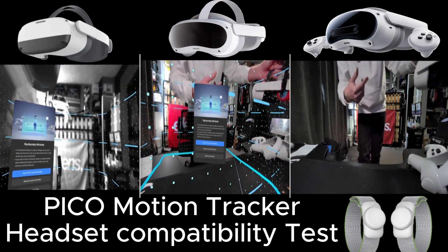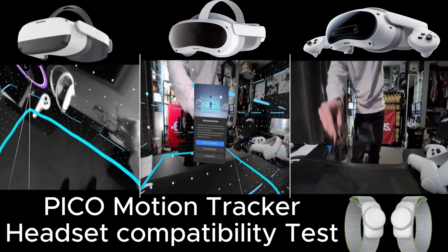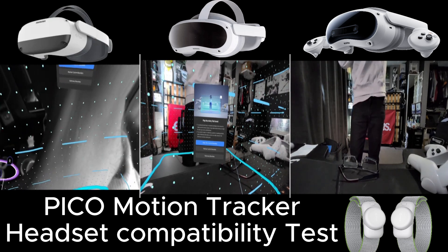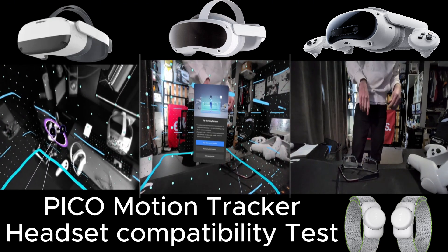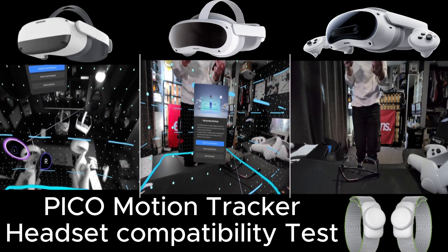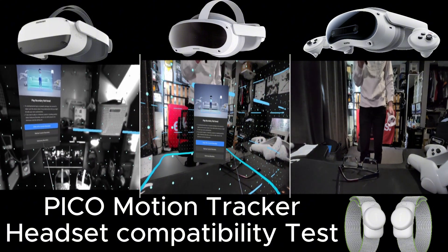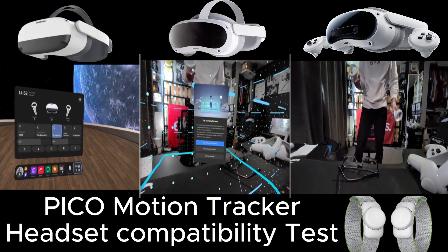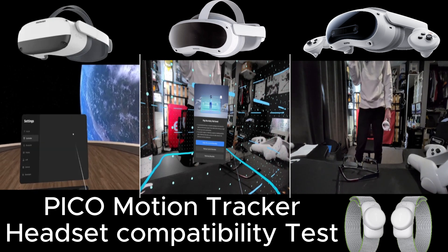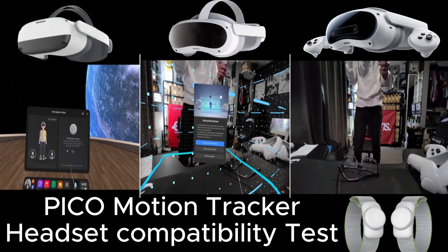Excuse the microphone quality because this is a Lavelier microphone I've not used before. Let's have a quick look at the Neo3 Link. So, controllers — I've not paired them to the Neo3 Link. What I'm going to do is just click on the controllers so there's nothing paired at the minute. Motion tracker — there's nothing in here.